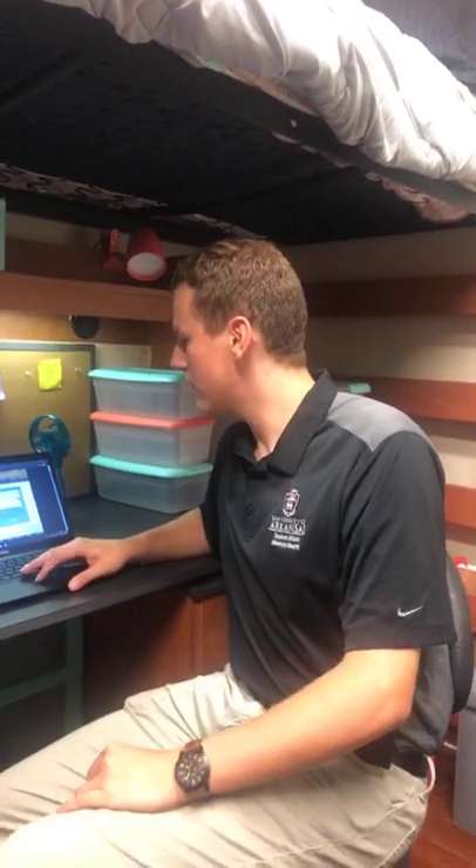A lot of students ask about bringing printers and wireless printers and their own routers. Printers are allowed as long as they don't connect through Wi-Fi — hook them up directly to your computer and print from there, perfectly fine. We don't allow wireless printing. No personal routers either — there should be a router supplied in every dorm room that allows for wired connections and broadcasts Wi-Fi as well.